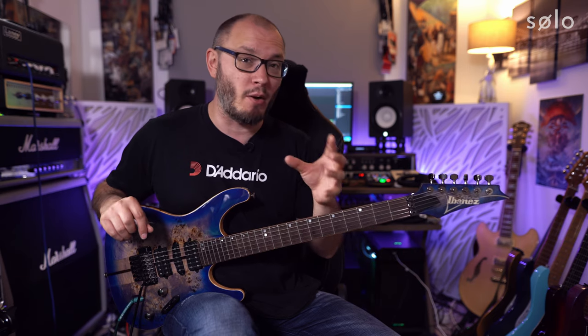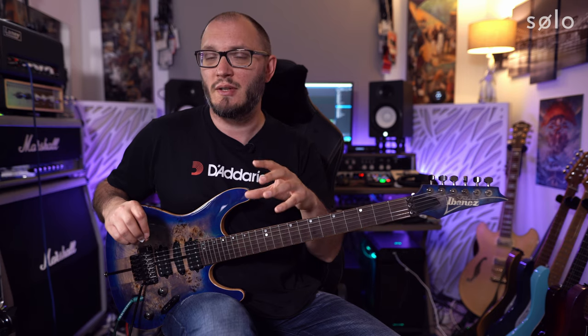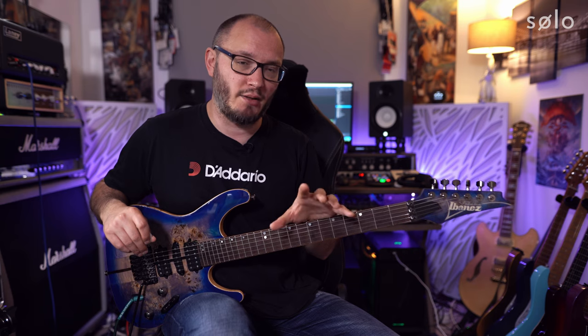A better way to practice is to practice each of your scales starting from each of the chord tones within that scale. All scales contain four chord tones — if you think about a seventh chord it has a root, a third, a fifth and a seventh. A really useful thing for your ears, your fingers, and your general musicianship is to practice your scales starting from each of those chord tones ascending and descending.